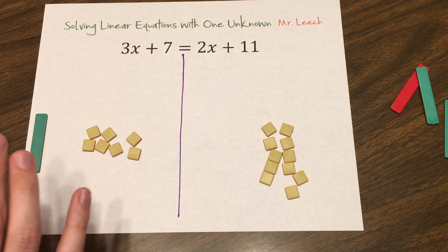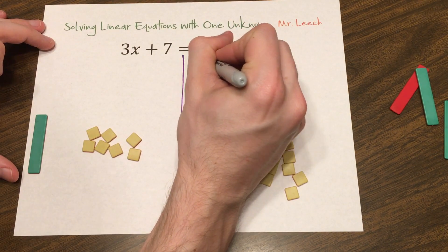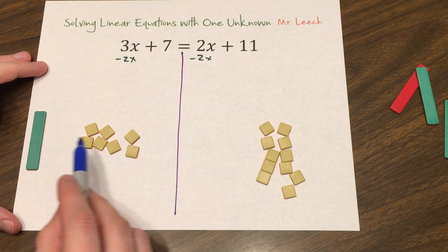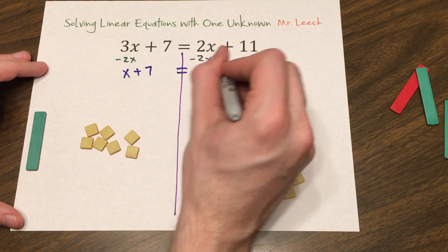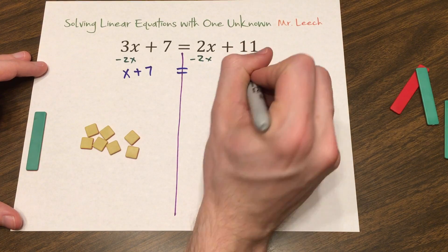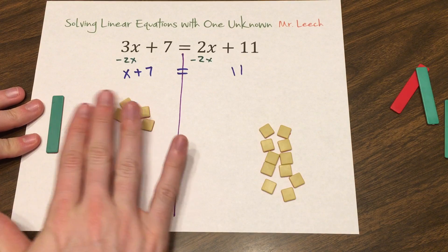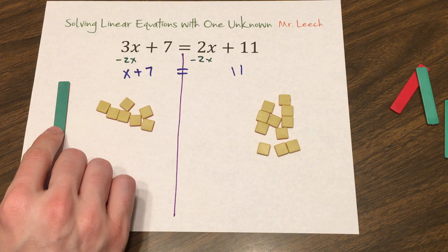So let's write down what we have left. We subtracted 2x from both sides. Left over, we have x plus 7 equals — the 0x is gone — plus 11, so we'll just write 11. So now I have x plus 7 equals 11. My x's are all on one side and I have one of them left. You should be breathing a sigh of relief — no division needed yet.